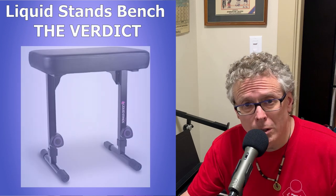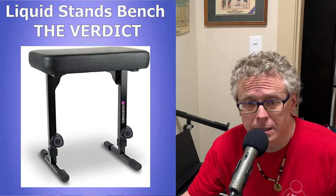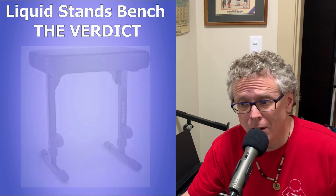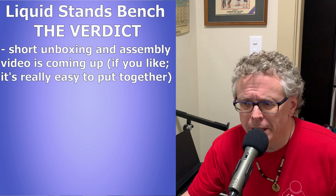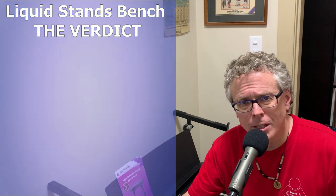I've included an Amazon link to check out current prices in your area on this bench, and I've also included links to some piano training I recommend. If you want to stick around after I say goodbye, I've included the unboxing and assembly video, though there really isn't much to it. Thanks a bunch for checking out this review and happy piano playing — here's the unboxing and assembly. Have an awesome day.